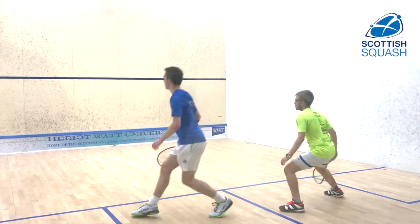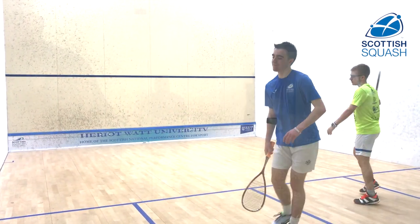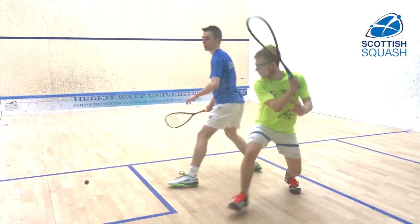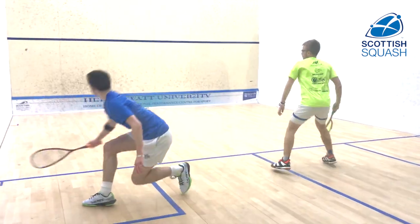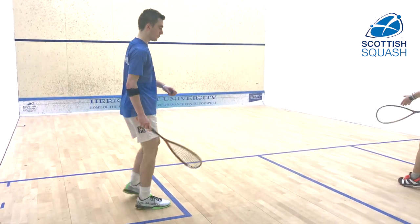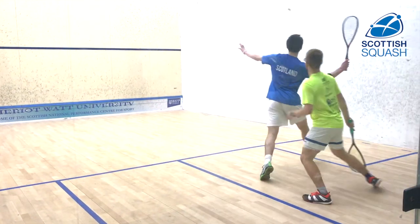So this exercise really plays with the minds of the players — you're only allowed to play length, and your aim is to avoid your opponent volleying the ball at all. If you let them volley, except for the return of serve, they win the point straight away. So you have to really think about every shot that you play and always hit with quality so they can't get onto the ball easily.